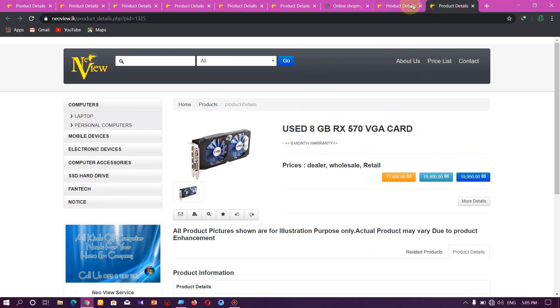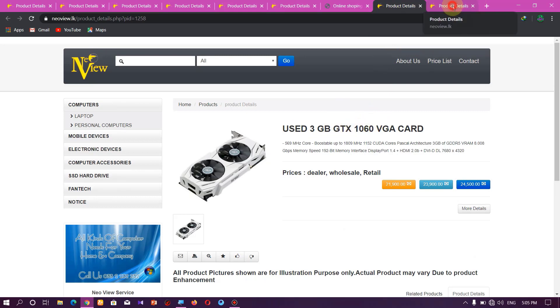The next card is the GTX 1060 3GB. I will show you the 3GB VRAM version. The base and boost clock is the same as the supreme version of the GTX 1060A. It can run games at ultra and very high settings.